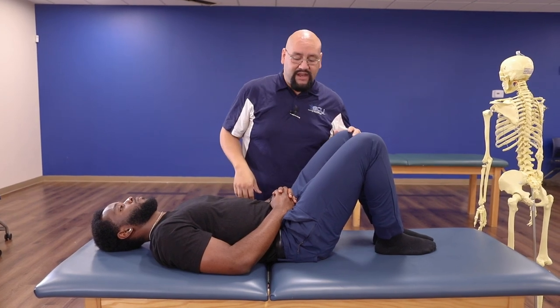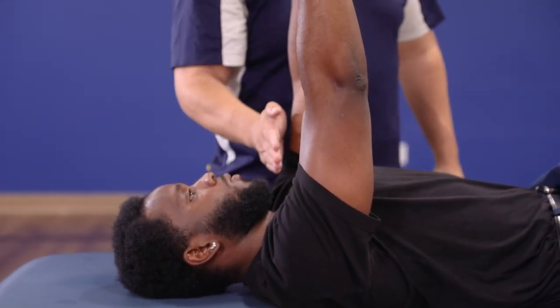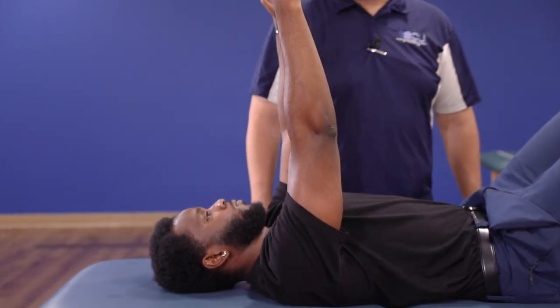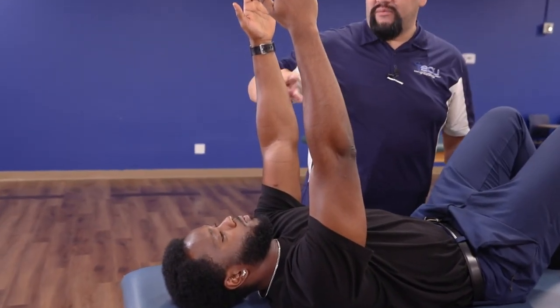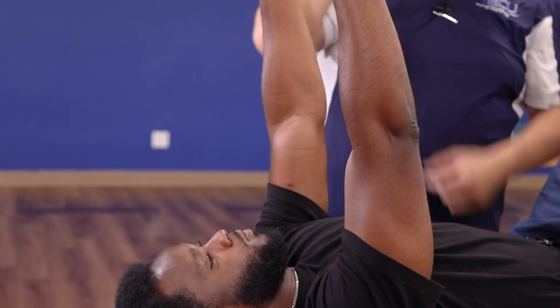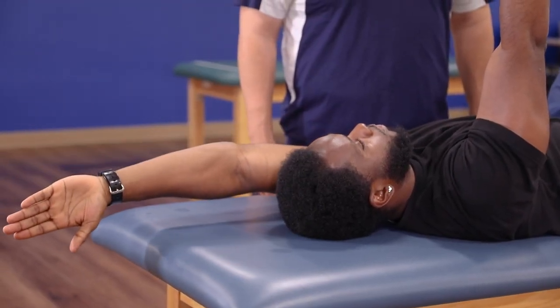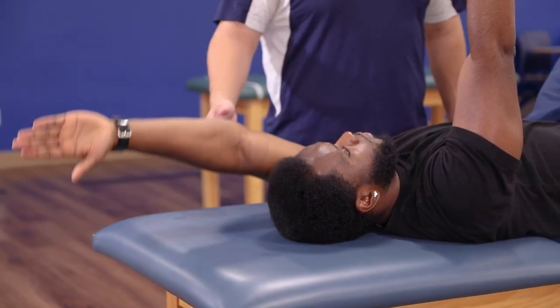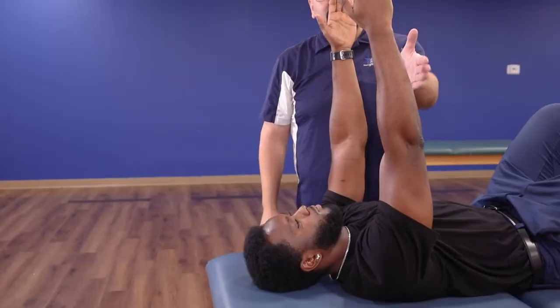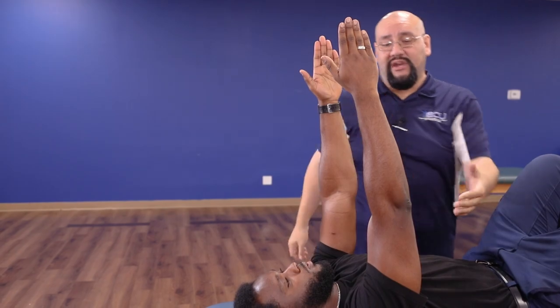We're going to start with feet flat on the table, knees bent, and both hands are going to come up about the level of the shoulders — about 90 degrees — with palms facing each other. We're going to train our body to move the arms: one arm is going to stay perfectly still while the other arm moves back so it lines up with the ear, overhead. Notice the thumb is kind of pointing straight down to the ground. He's moving in a nice straight line coming back to the top. Make sure the arms stay nice and even — we don't want them drifting apart. They're going to stay nice and parallel to each other.